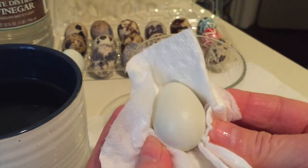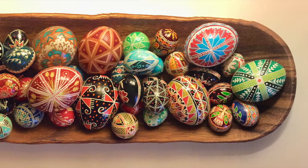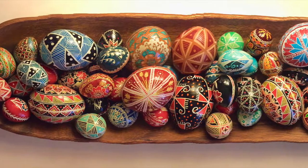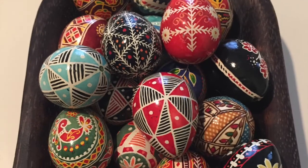You are now ready for pysanky. Quail eggs are terrific fun to decorate and to add to your collection of pysanky. For any of the basics of how to do pysanky or how to etch on a brown egg, check out the links below.